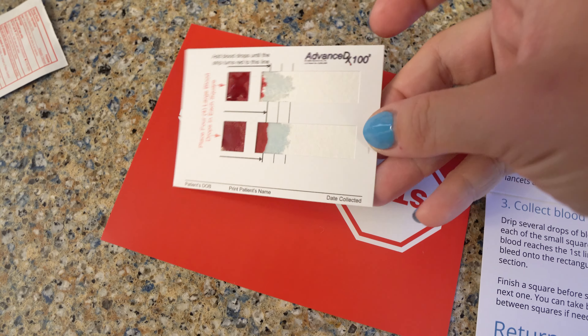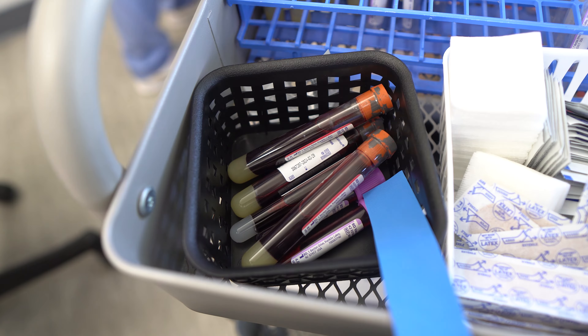I signed up with them about four months ago, and so far I've been really happy with the ease of use and how fast I'm getting my test results back. But today, I wanted to put the CyFox test head-to-head with a blood draw to see just how accurate this at-home blood test really is.